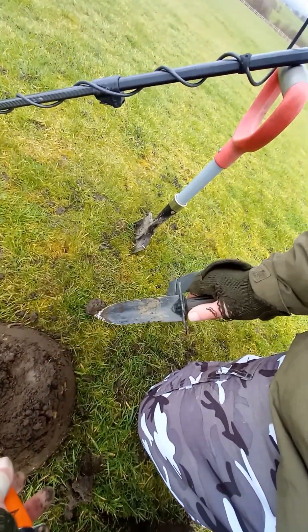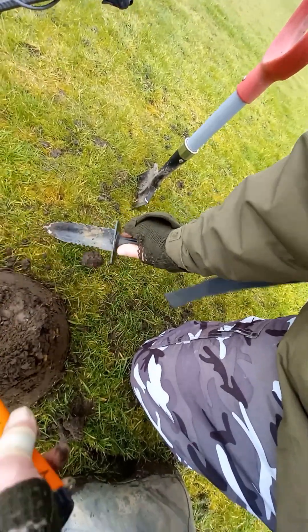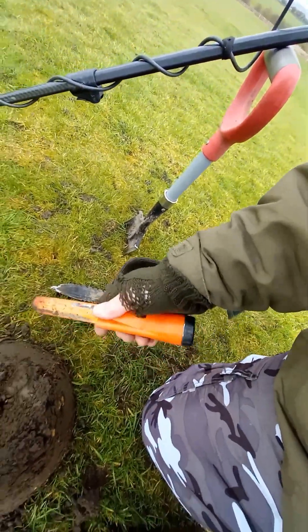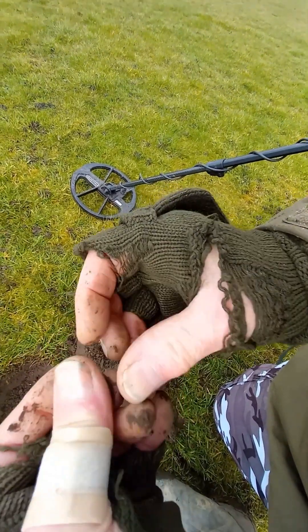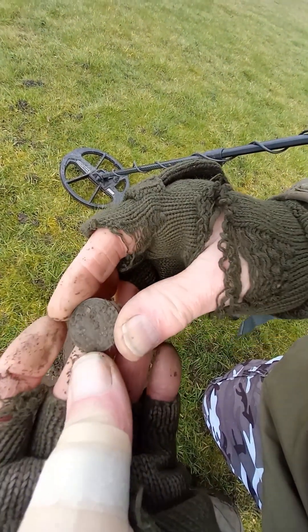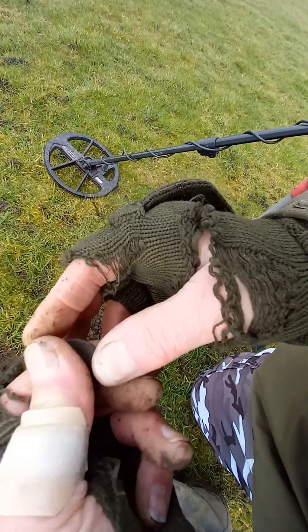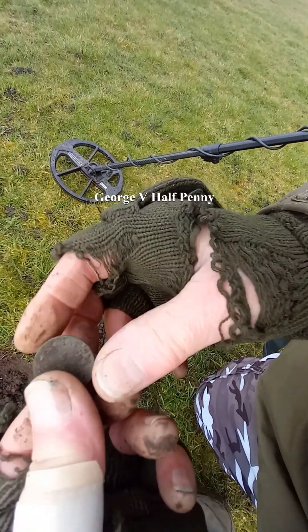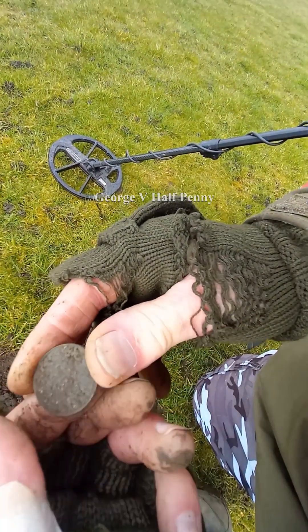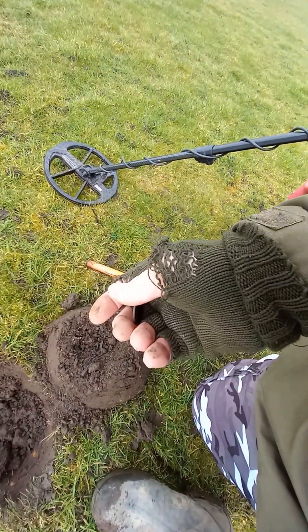There's a bit of glass there so I better be careful. A coin — a green coin. Let's have a look, see what we've got. I'll have to let you know what that one is when I've cleaned it up.